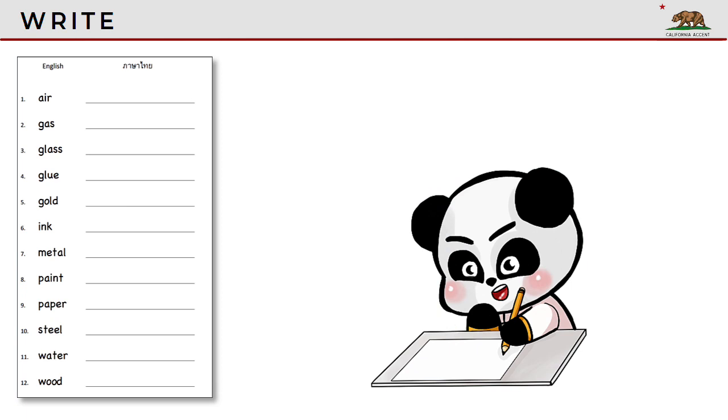Write each word in Thai. Use the worksheet if you have it. If you don't have a worksheet, you can use a sheet of paper. Pause the video until you finish.